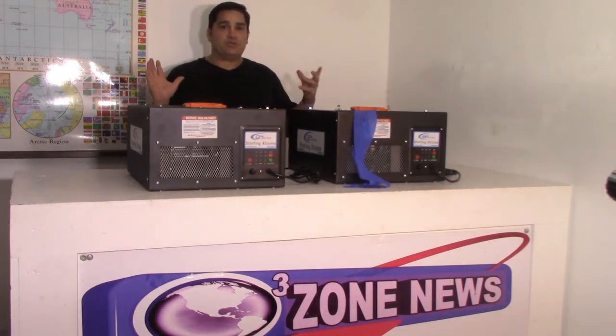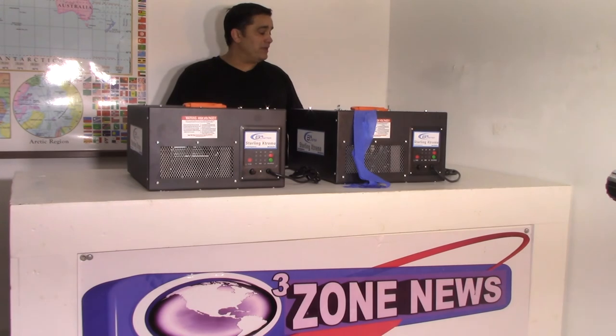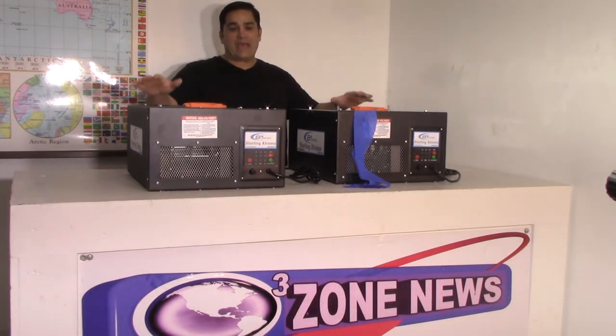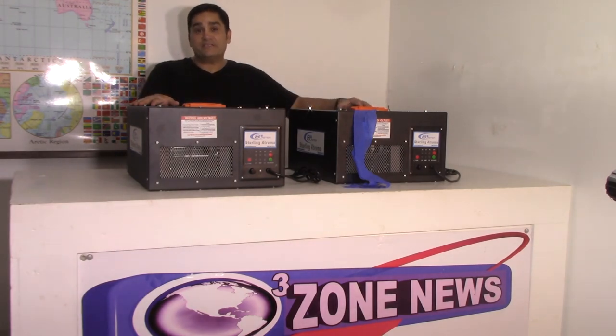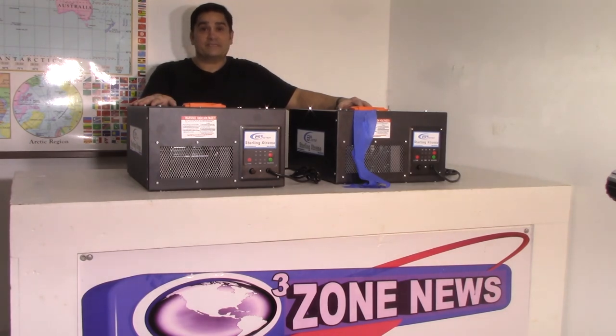Don't take my word for it. If you are looking for that right commercial output ozone generator, the Sterling Xtreme is the machine for you. With that built-in electrostatic pre-filter, it'll keep those plates clean and working for years to come — packing a whole lot of ozone wallop into a really rugged package. Look at the videos on the website, see what our contractors have to say, and invest in one for yourself, your family, or your business today.